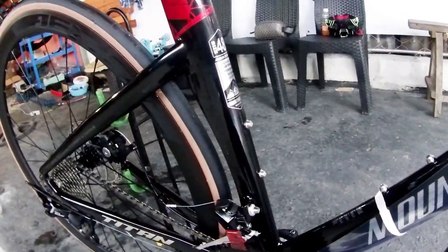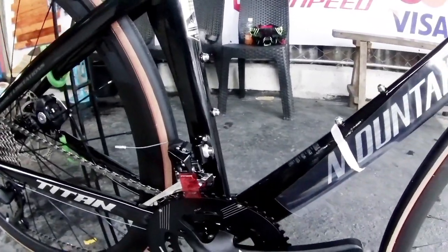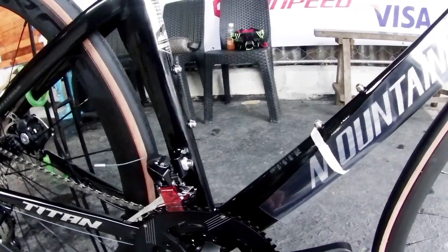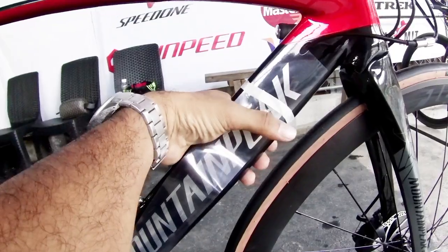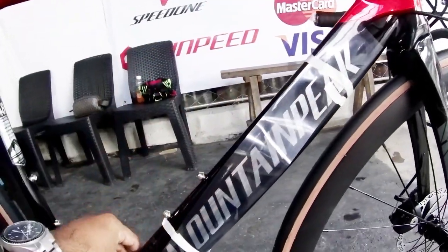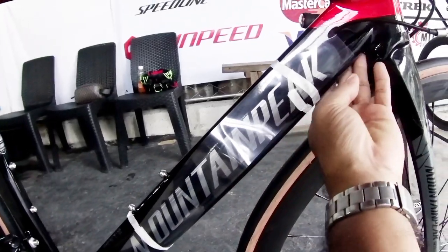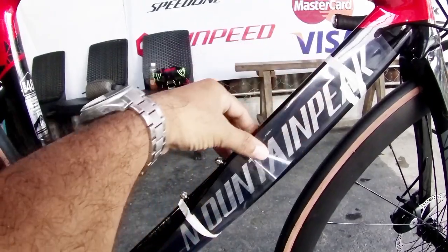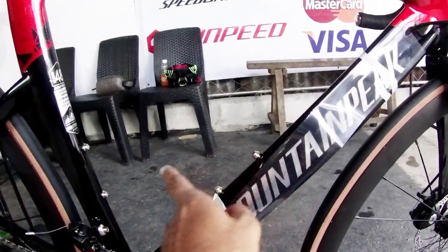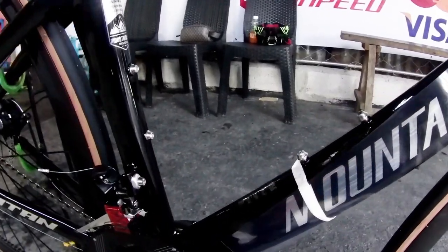Size small, but they have other sizes available. Message them if you need a size that fits you. The down tube has a triangular cross-section — the bottom is not flat. It's triangular. There are also two bottle cage mounts on the down tube.